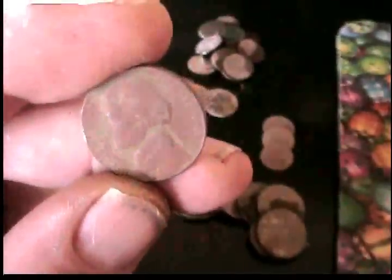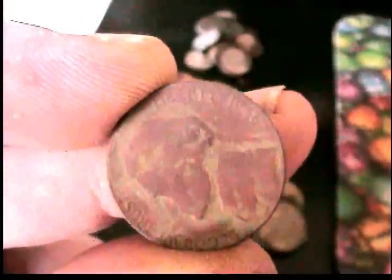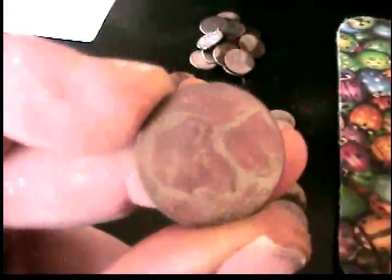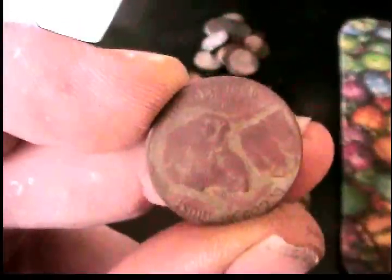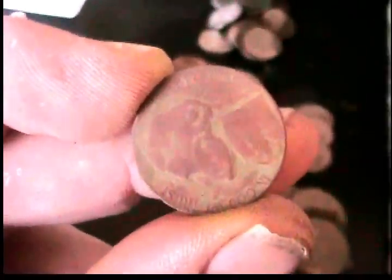Got a '46 nickel. You're not going to be able to see the date on it — you might be able to see that. But this camera is not worth it. It's getting old, doesn't hold a charge, and the focus is getting bad.